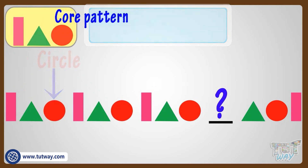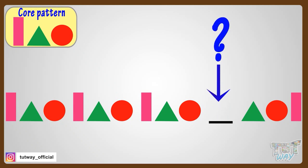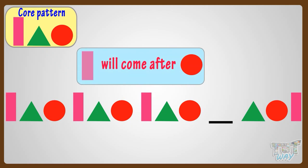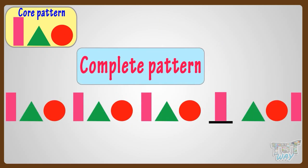Now we will find out what will come in the blank space to complete the pattern. From the core pattern, we see that after circle, we have to repeat the core pattern. So rectangle will come after the circle, as the core pattern starts with a rectangle. Yes, this will make the pattern complete. Good!